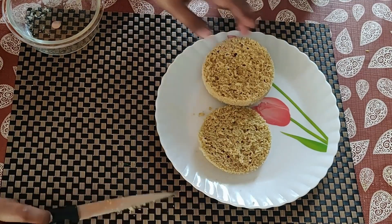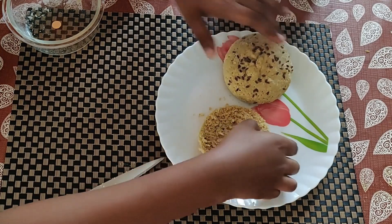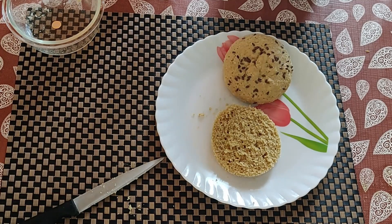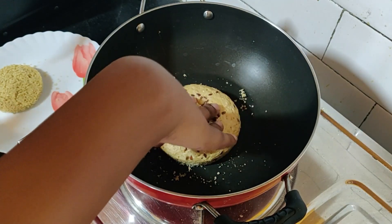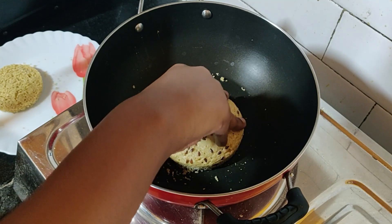You can put any filling inside your burger. I kept it simple and toasted the burger buns in a hot pan just to get rid of the wetness and give a toasty flavor. It's not compulsory but I love my bread a little toasted.